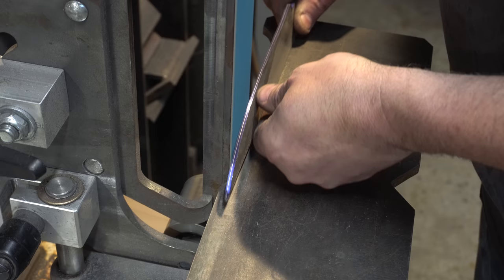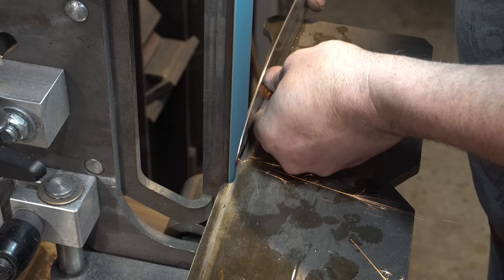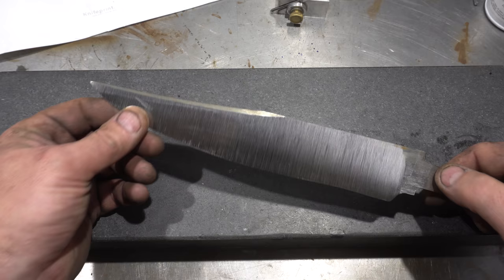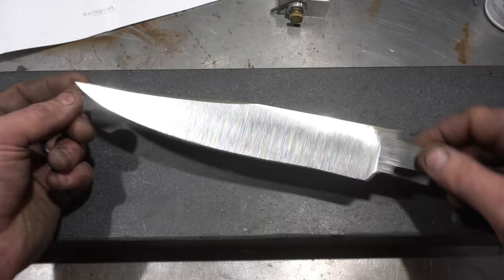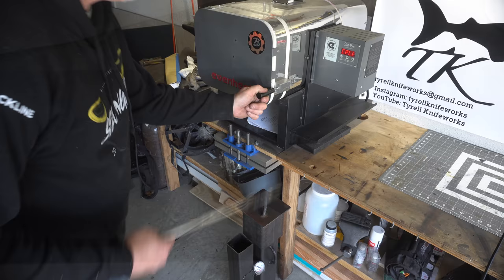Time to start grinding the primary bevels. Here it is after the initial grind and the false edge. I was really happy with how the false edge turned out, so I don't think I'll be going back to my jig — that worked out really well. You can tell it's a full flat grind on this one, and now we're ready for heat treat.